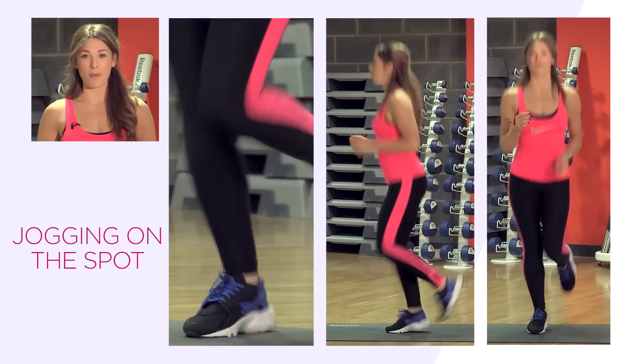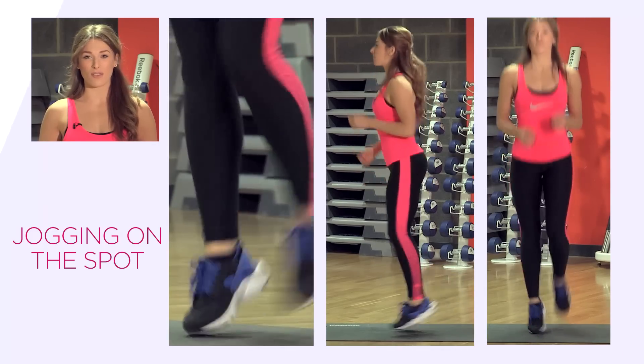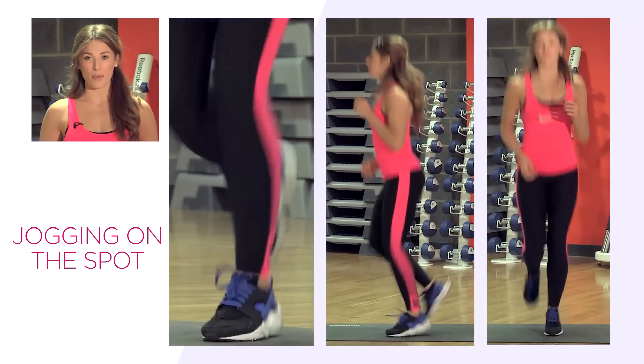Good, keep going. Remember to land softly through those feet and breathe throughout the exercise.